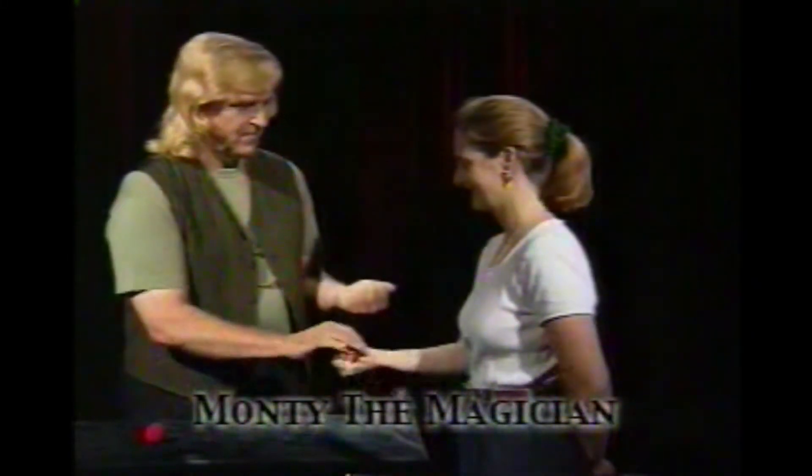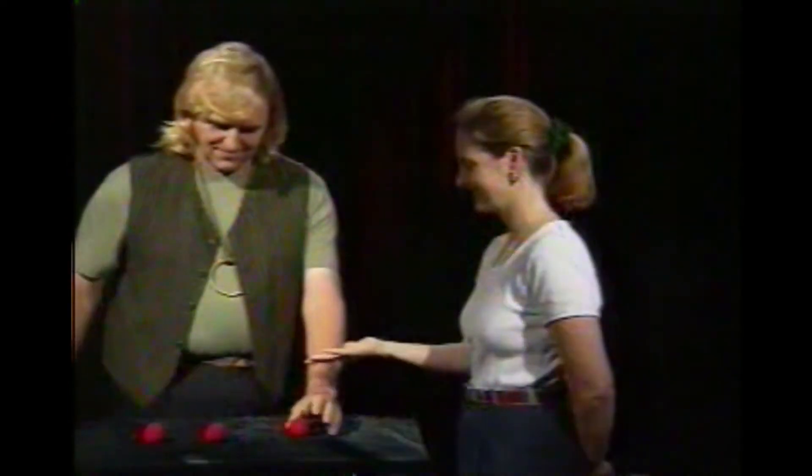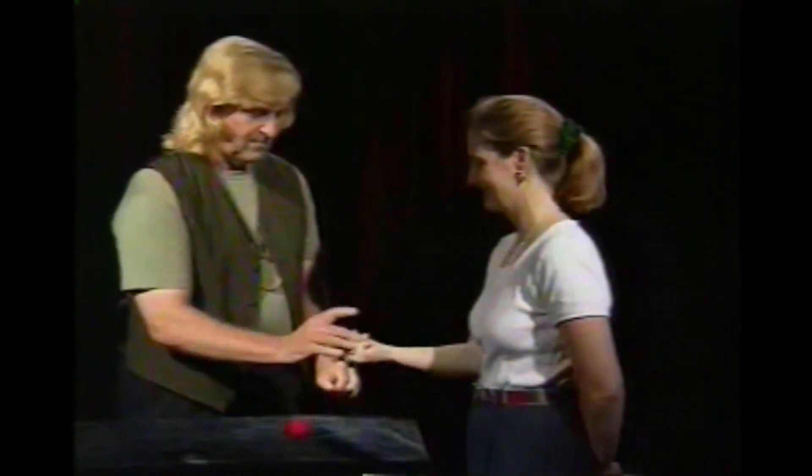I'm Monty. What you see here is pure magic. No camera tricks or special effects. Whenever you need a magician or just want to learn more about magic, call me.